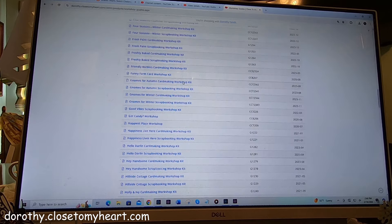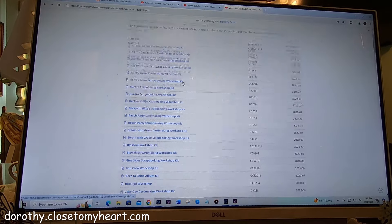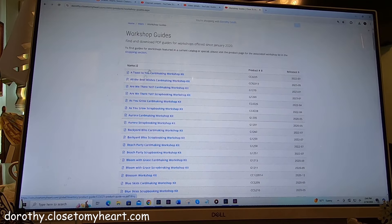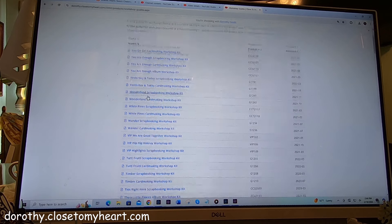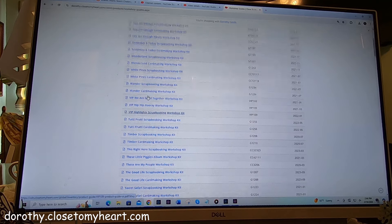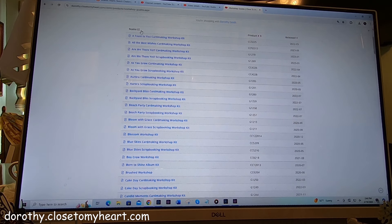So let me just show you — this is the digital guide. So first of all, here's the name. It's in alphabetical order from A to Z. You can change it and go from Z to A — actually it starts with Y. But if you know the name you're looking for, say White Pines, then you want to get closer to the Ys. So you can do it alphabetical, or you can come over to the product number.